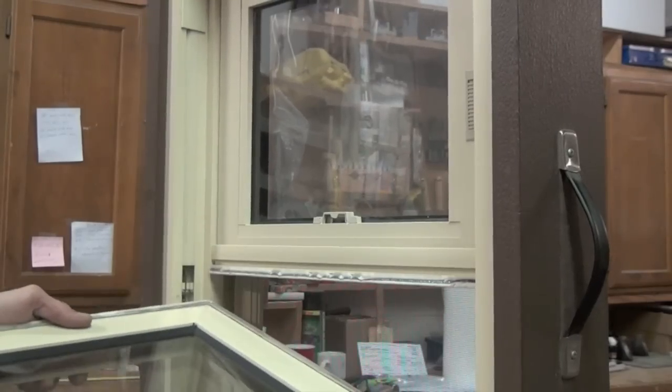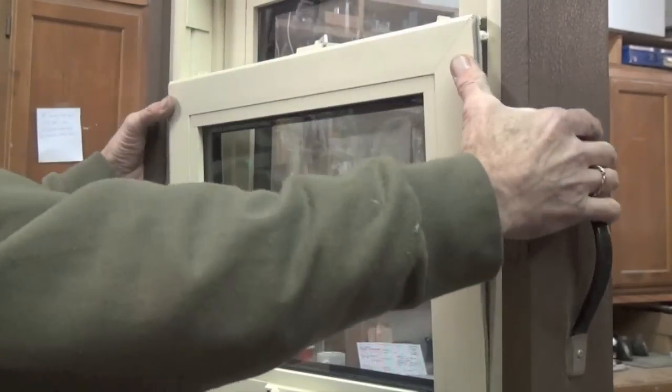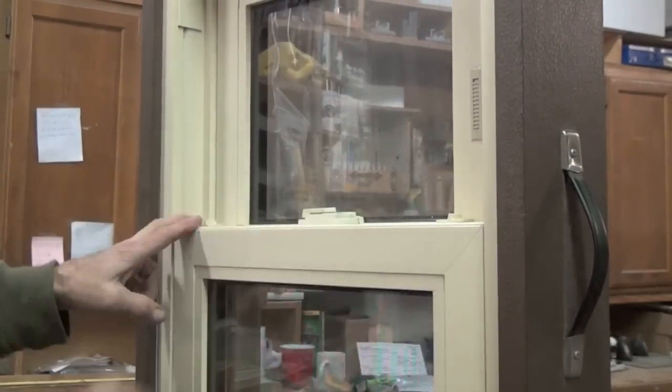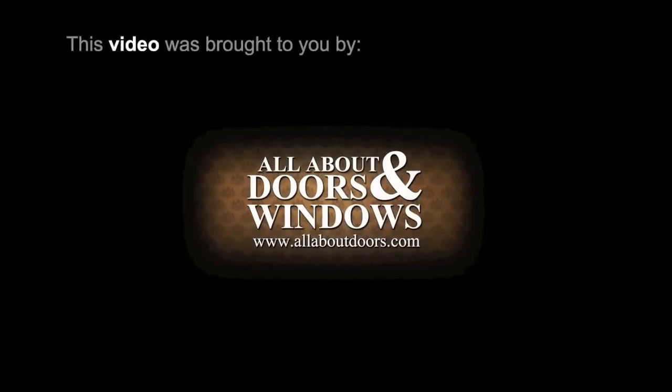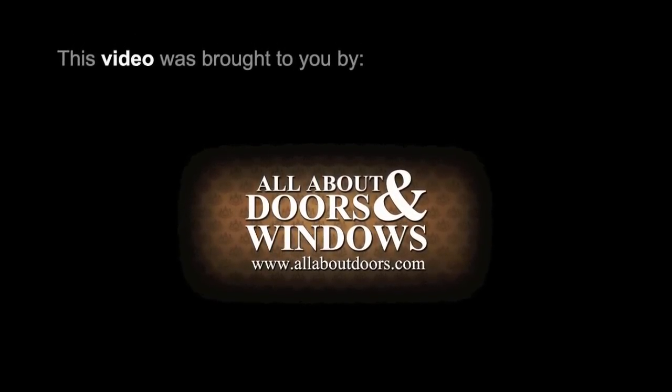Replace the sash in the frame and your window is good to go. For more information or to order new spiral balances, please visit our website at www.allaboutdoors.com.